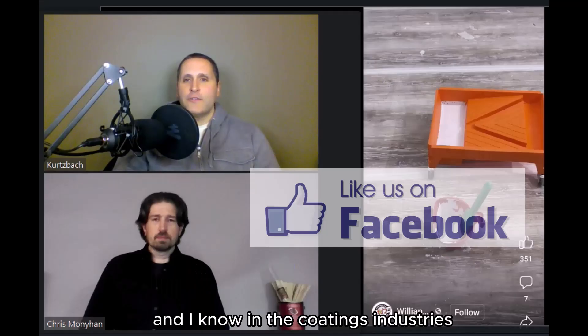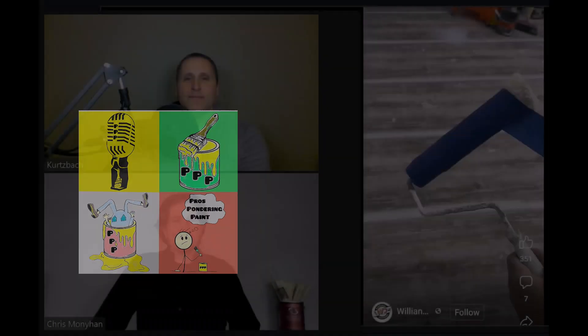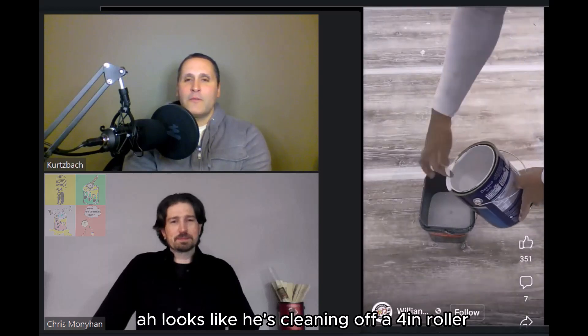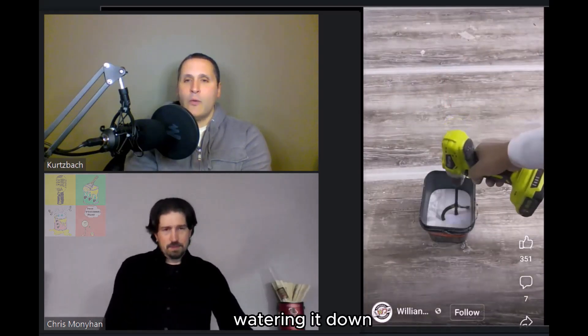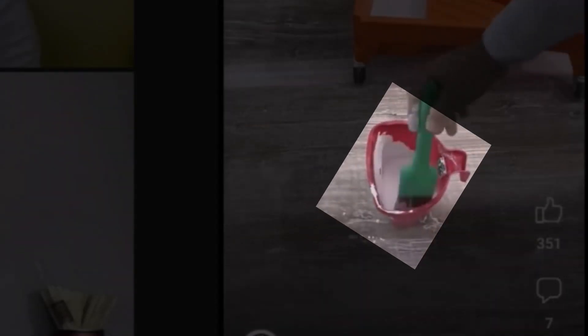I know in the coatings industries we measure things in glugs, right? 5% is three glugs, I think. Looks like he's cleaning off a four-inch roller. Dumping some paint in a cut bucket here, watering it down, mixing it. Putting it in his roller pail and dumping some into a cut bucket. Got some stuff on the floor there. Just plop that brush in there and slap it around — that way you can really get that watered-down paint splattering everywhere.